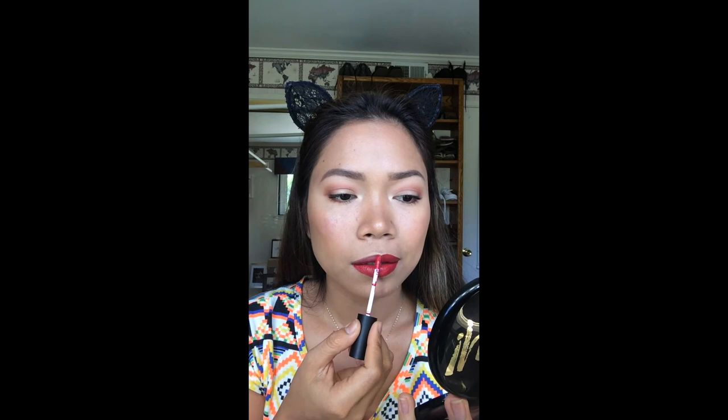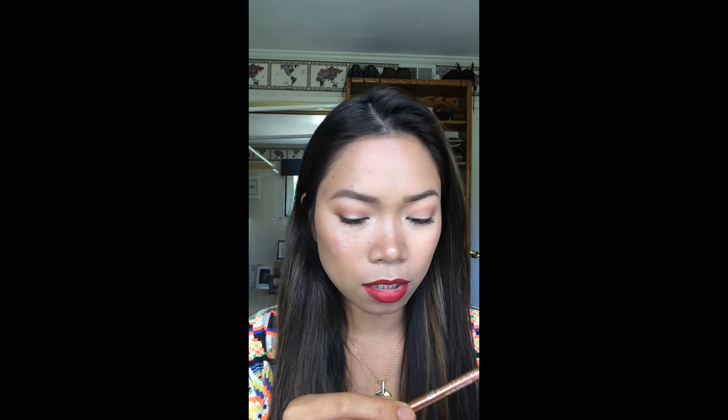I am using the Matte LA Girl Flat Finish Pigment Gloss in the shade Frisky. Na ako'y love and hate relationship kanina sa lipstick. It feels tacky on the lips. So I'm using the E.L.F. Shimmer Eyeliner Pencil — it's a little golden brown.